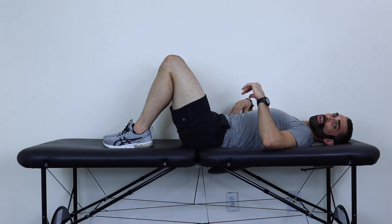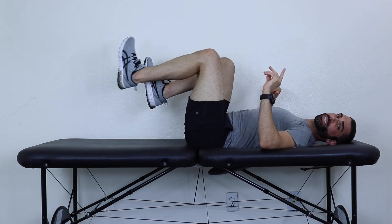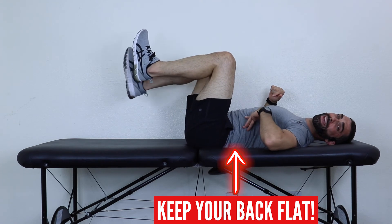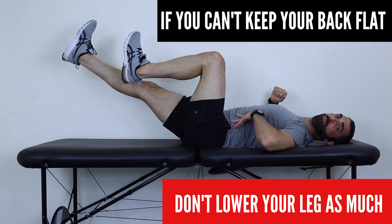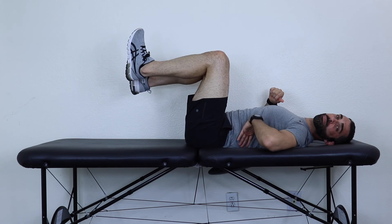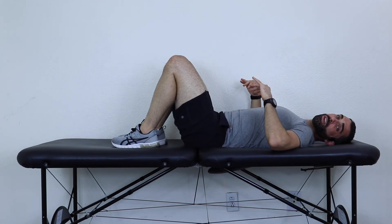The final core activation exercise is called the unicycle. We're going to be in table — it's a modification of the heel touch. But now, instead of keeping our knee bent, we're going to extend one leg out nice and straight. Very commonly, people's back will start to round — make sure your back stays flat. If you cannot bring your leg straight without your back rounding, don't bring your leg down so low. As you get stronger, you want to get nice and low. It's not a speed exercise. Make sure your core is staying flat the whole time.